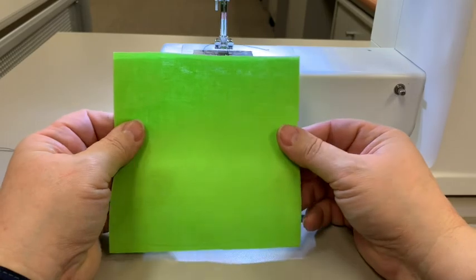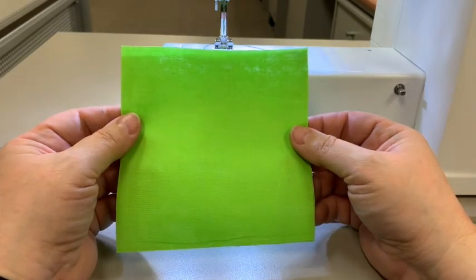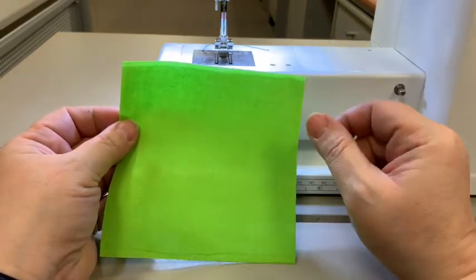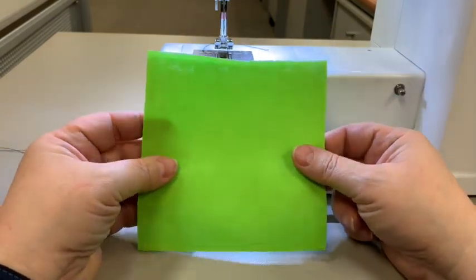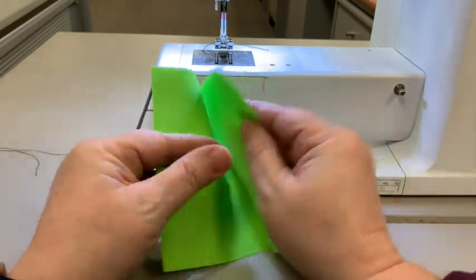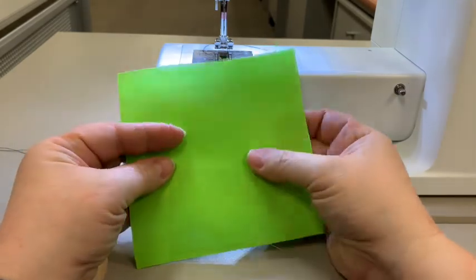Okay, this is the seam finish sample. We're going to do two different kinds of seam finishes, and we're actually going to end up with two separate pieces of fabric after we're done with this. We're going to start out with two 5x5 squares stacked on each other so that they're lined up very nicely.